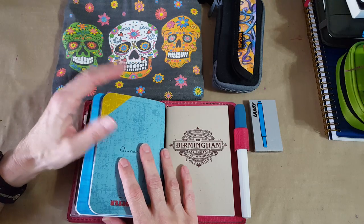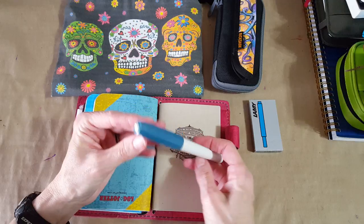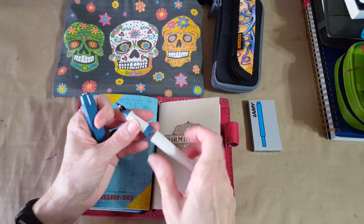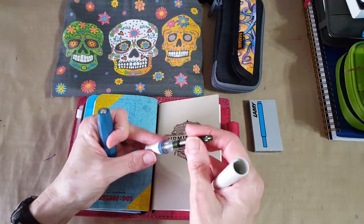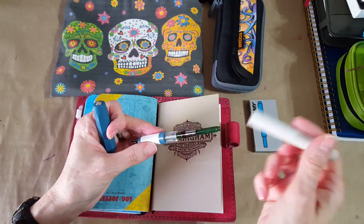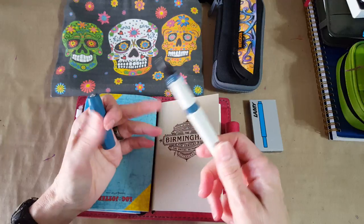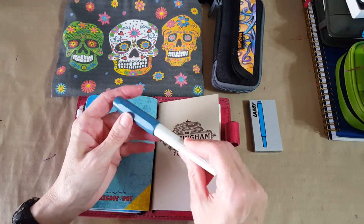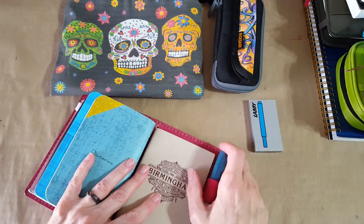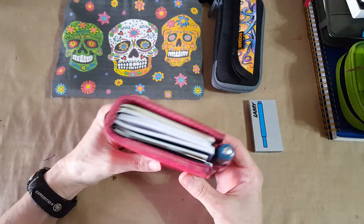The pen I put in for right now is the Kaweco Perkeo and I love this pen. It has the advantage that when I flush and clean it, I can just bring a couple of cartridges. I've got several cartridges that'll fit in it, so that'll be really easy. It flushes and cleans really easily, just like my Lammies do.